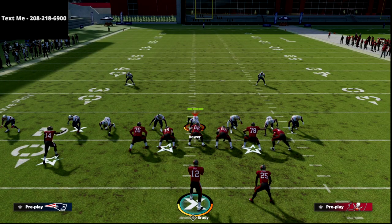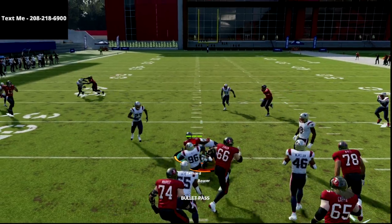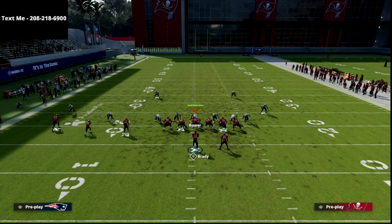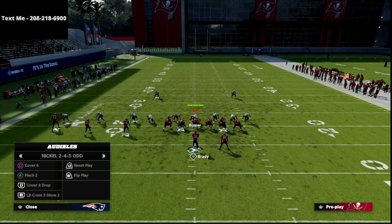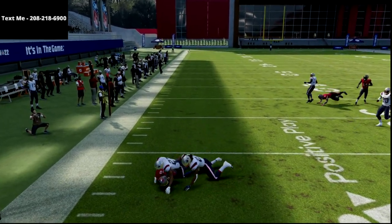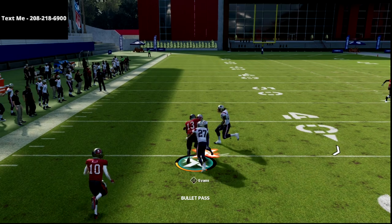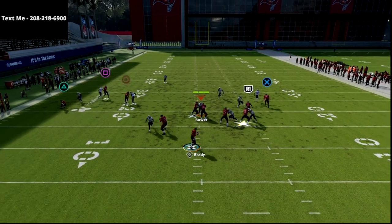This play is blitz proof. Against pinch 2, all we're doing is making our quick reads. If the linebacker users to the right, boom — easy. You can also work the left side against pinch 2 specifically: the curl will always pull that soft squat and you can take that for five yards. If they're in hard flats, you can just throw the curl — it's a real quick read, very much open. There are so many things we can do with this concept.